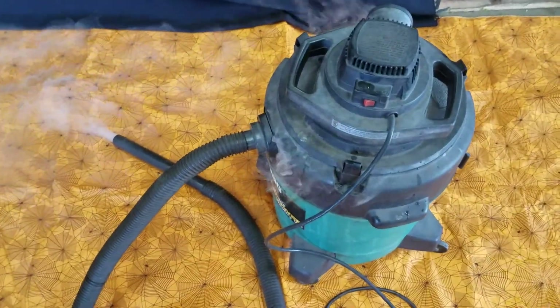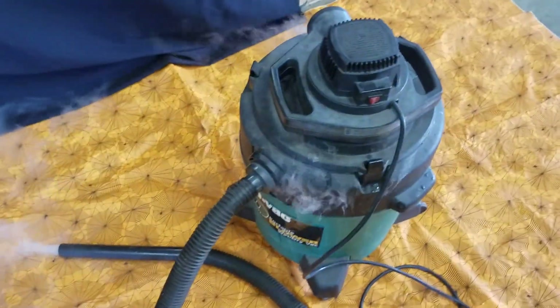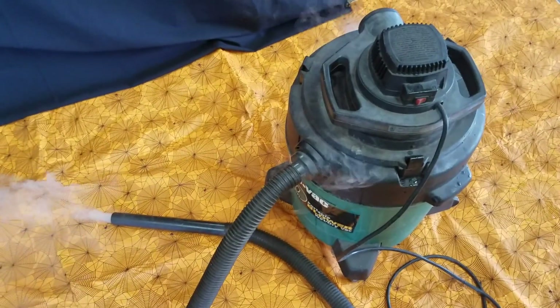All you need is a shop vac, some hot water, leave the shop vac unplugged. Swing on by Circus Ice Cream and get the dry ice and you're ready to go. Have a safe and happy Halloween!